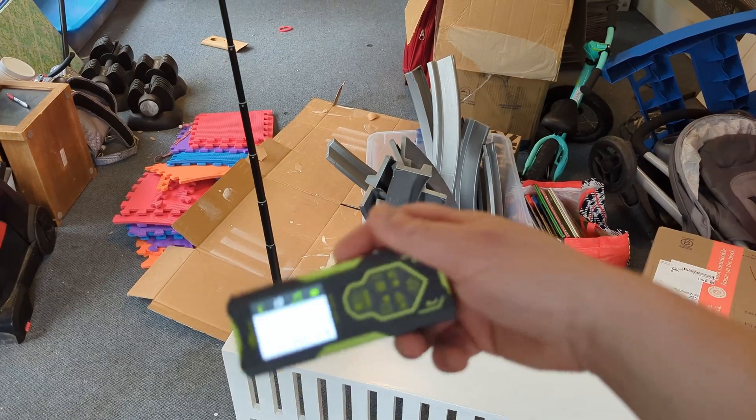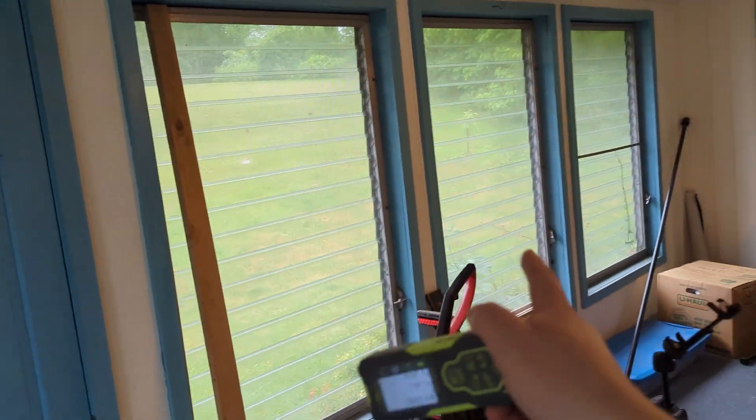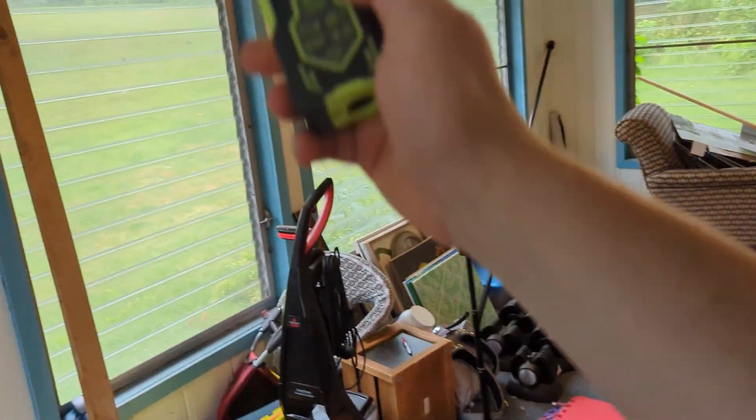I can subtract the area measurement for the floor from that volume, and then I know at least how much paint I need for the walls, as well as subtracting out our windows of course.